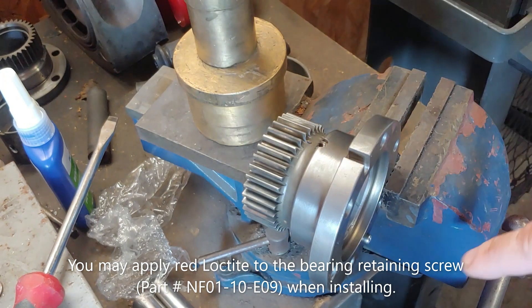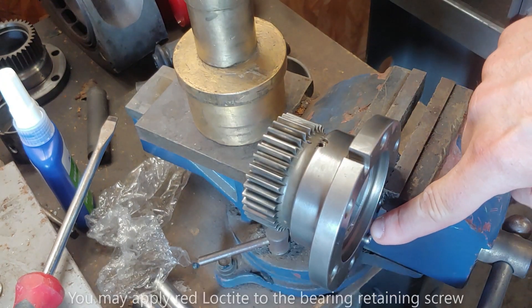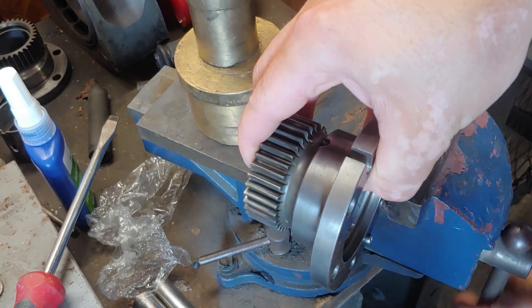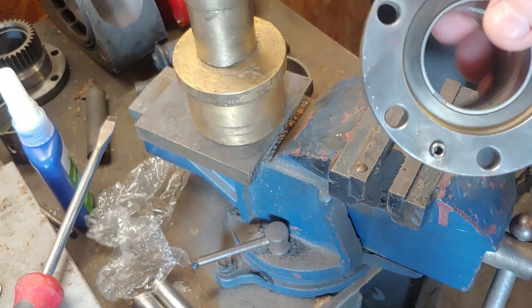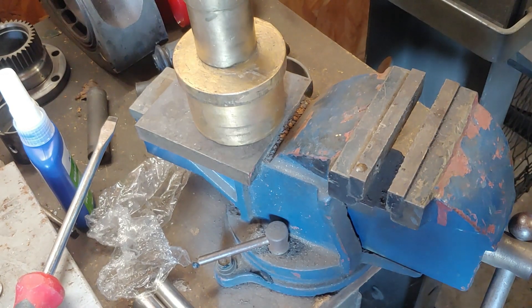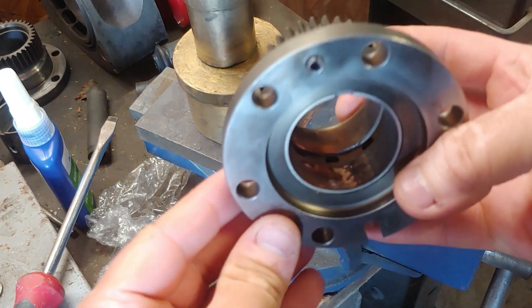When you put this in a vise, make sure your alignment pin here doesn't get pushed in — that's to help set your end-play pieces and help them stay aligned. Here's why we're changing this bearing today.